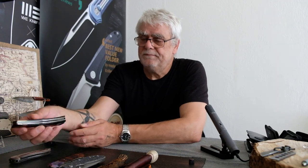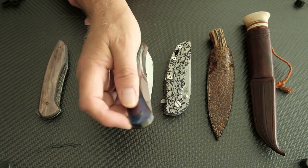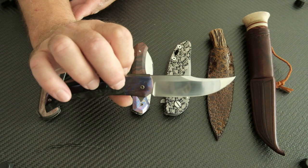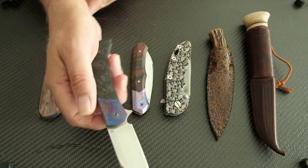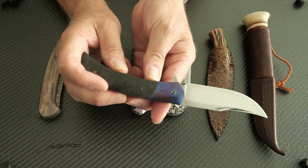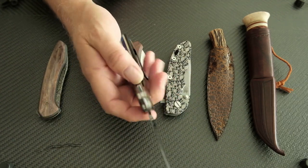The next one is a flipper by Martin, also with timascus, carbon fiber, filework, and a timascus clip. Strong detent and it flies out - it's a clip point. This is really my type of knife. I really like clip points and tantos, and of course drop points because they're very useful, but clip points and tantos I like the most. It's just an aesthetic preference. This is an awesome full-sized knife with great ergos and great fit and finish. I'm very happy to get these.